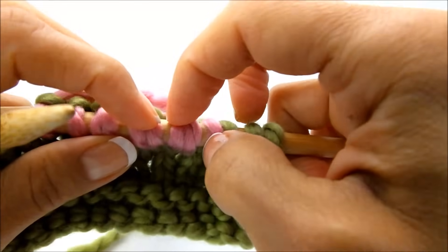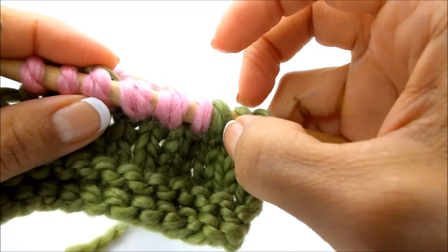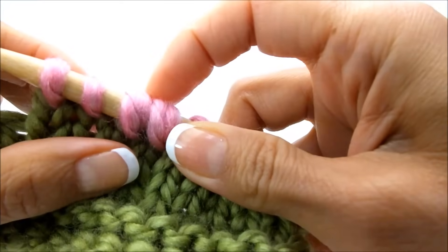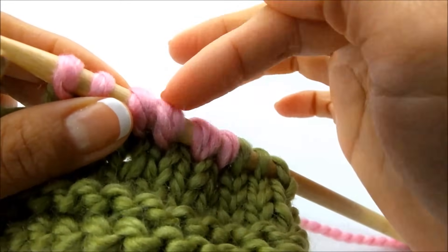So when you get here, work these as if they're one stitch, just like you would these. So this would be one, this one right here would be one, and that would be one. Just make sure you remember that when you go around and you get to working these again.